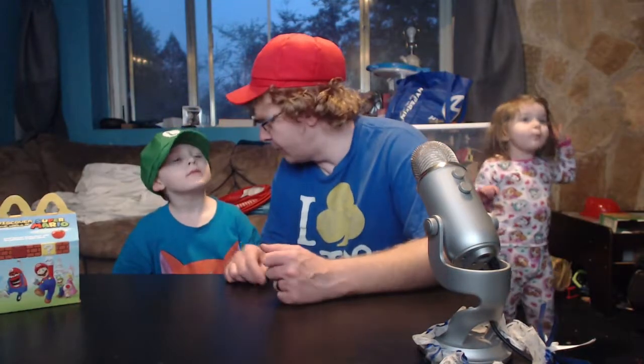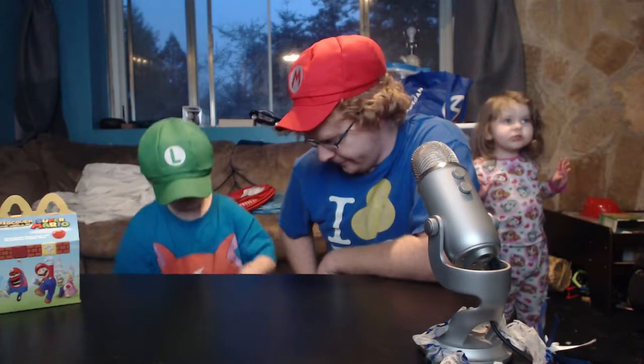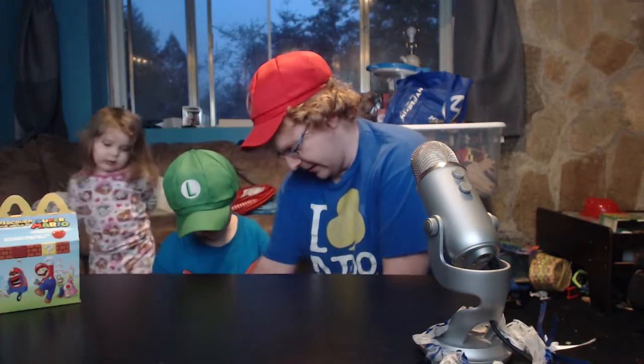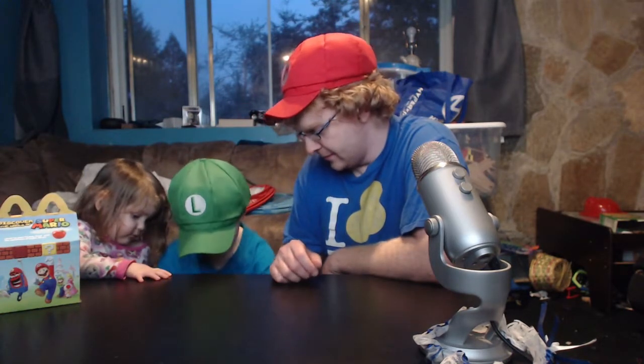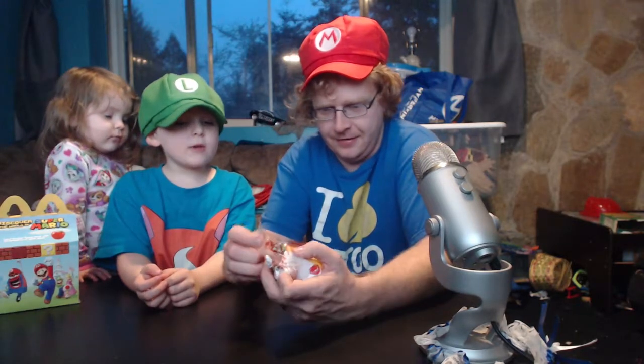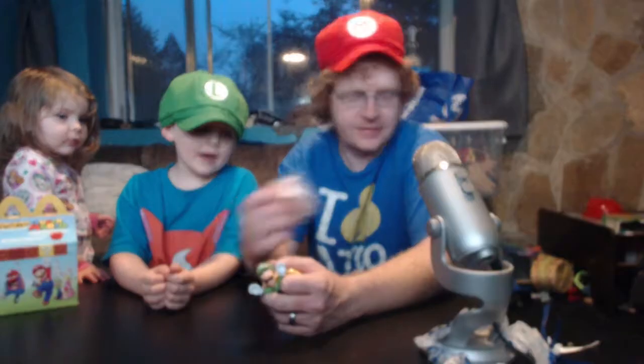We're going to take turns opening them. Pull the first one out, Blaine — just pick one. So you pick the one you want the most. We're actually going to open things up: it's going to be my turn to pick, then your turn to pick, then my turn to open.